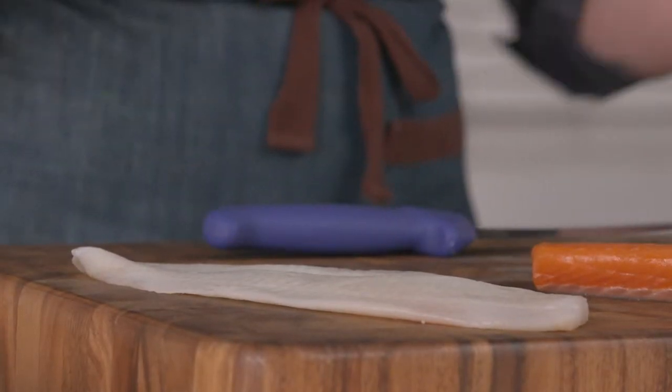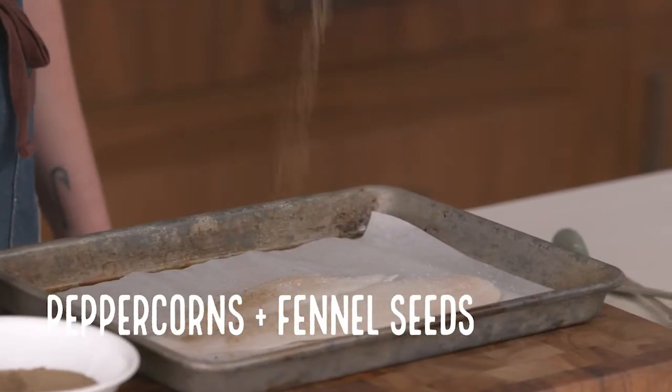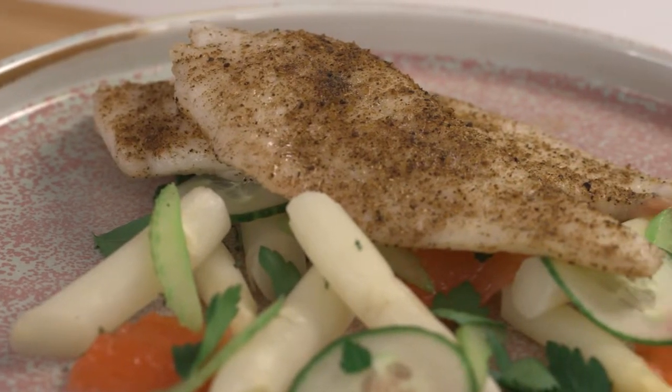The oven is preset to 350. With a thin filet, we're going to season it — a little bit of salt and a little bit of fennel pepper. Good to go. We're going to pop it in the oven for around five to seven minutes. This is a very quick and super approachable way to cook a piece of sole.